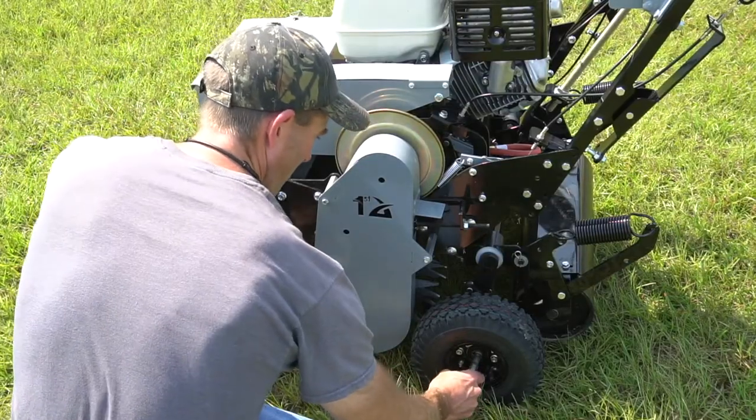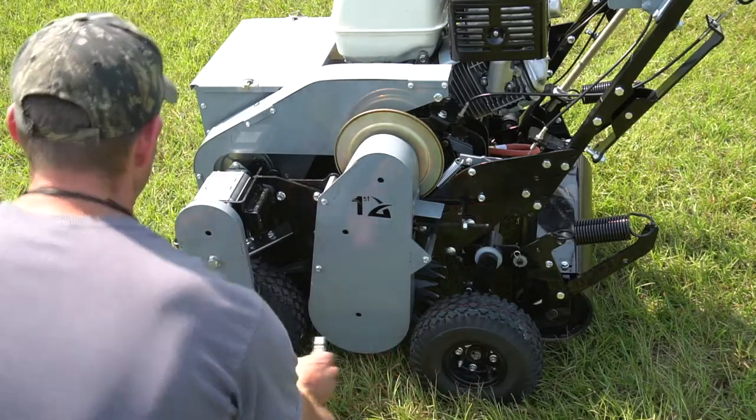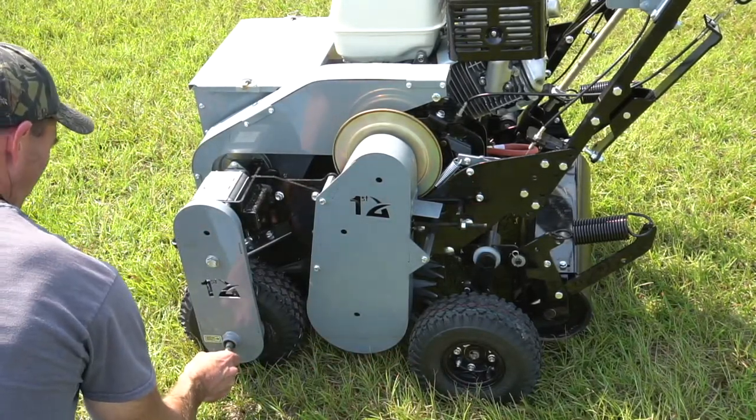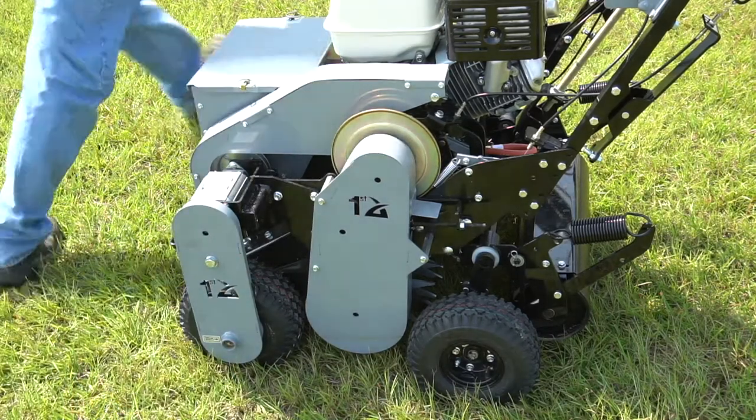At the end of the day, be sure to grease the three joints labeled on the axles. Keep in mind these bearings are constantly turning and need to be maintained every eight hours or so.